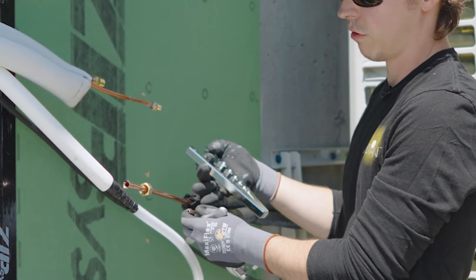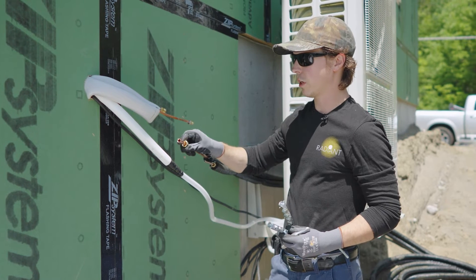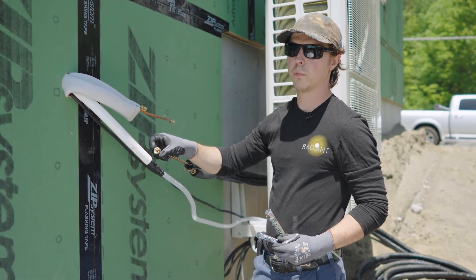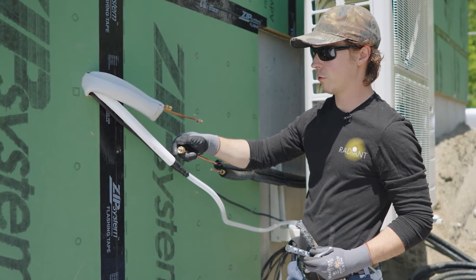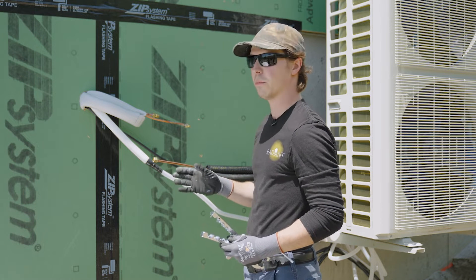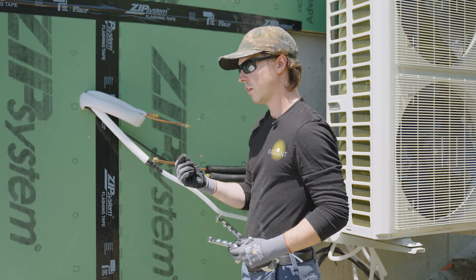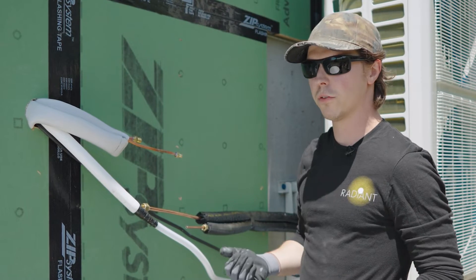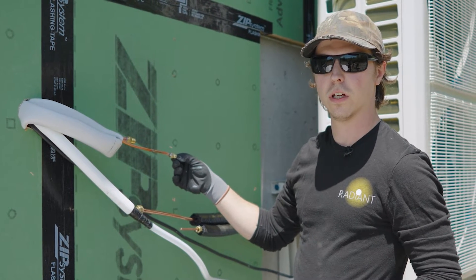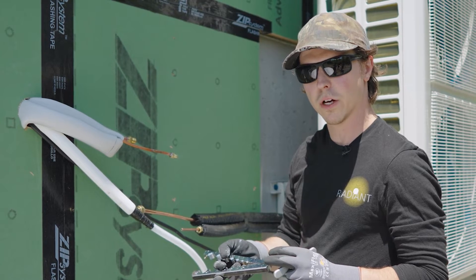If you have too much copper protruding and make a flare that's too large, when you try to get the nut to come down it won't seat all the way — it'll get caught on the edge. Excess copper and gaps are what cause refrigerant to leak out, so you don't want too much. Like I said, you want the depth of a dime sticking out. If you under-flare and it's too small, you won't cover the whole outlet and you'll get leaks that way as well. It's important to stay within that small amount but not go too far.